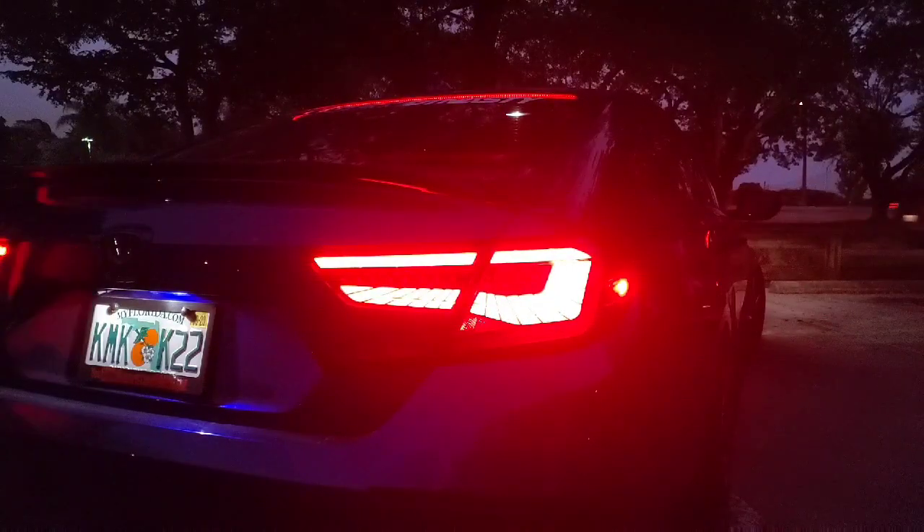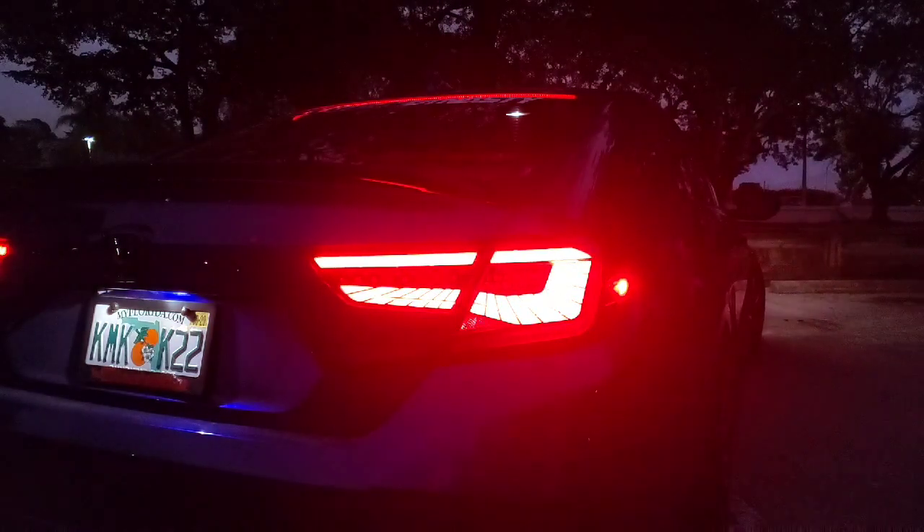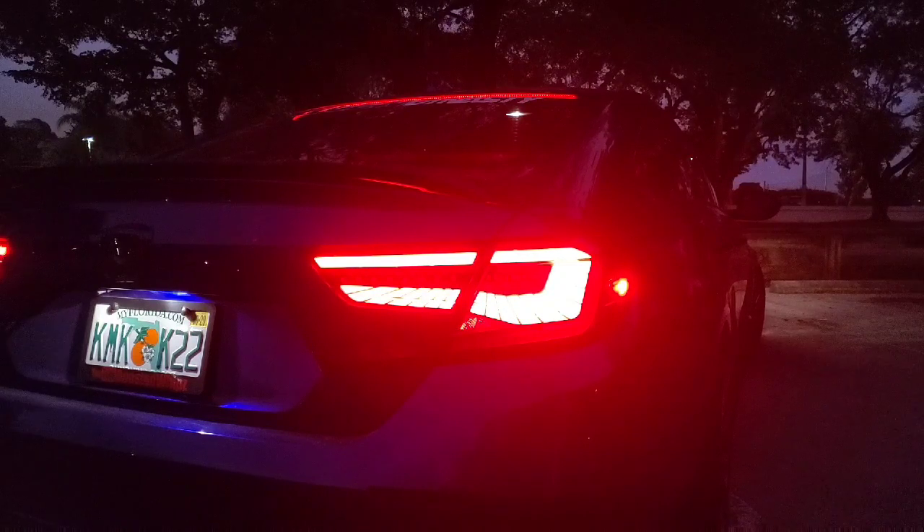What the hell is going on — so it's super bright there. I'm going to go ahead and hit the brakes now. Alright, I'm going to go ahead and power off the lights and then press the brake.